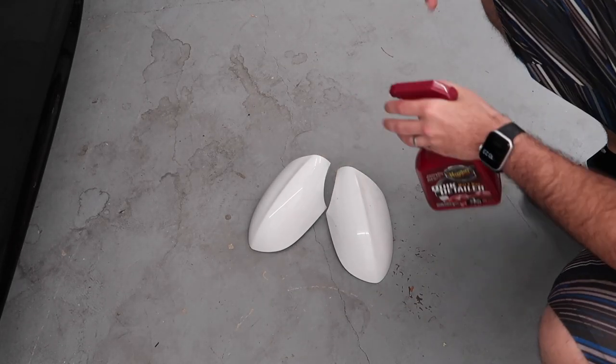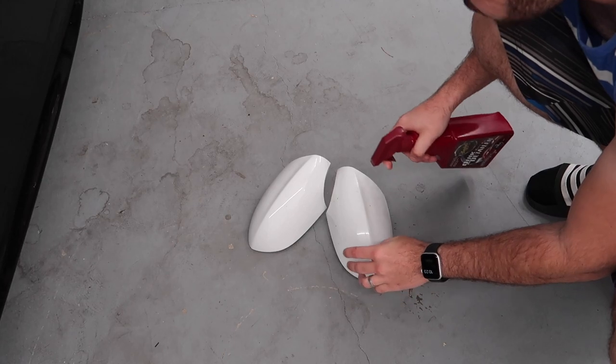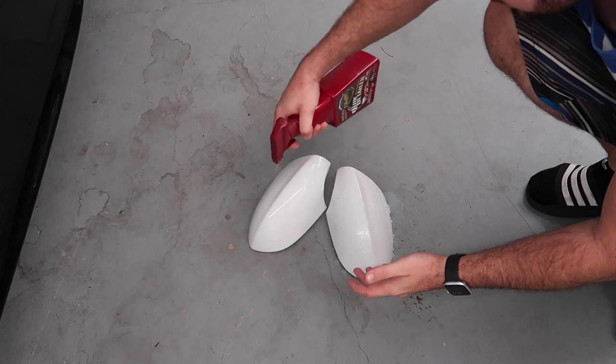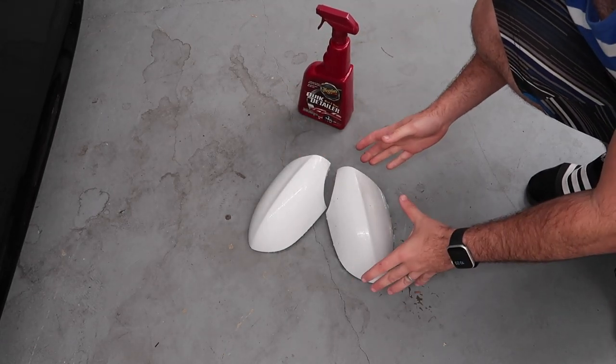First things first, I want to wash these mirror caps so they're ready to wrap by the time we head out to get the plastic trim product. Let's get these ready.